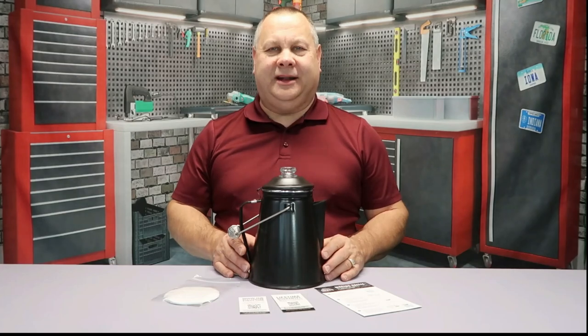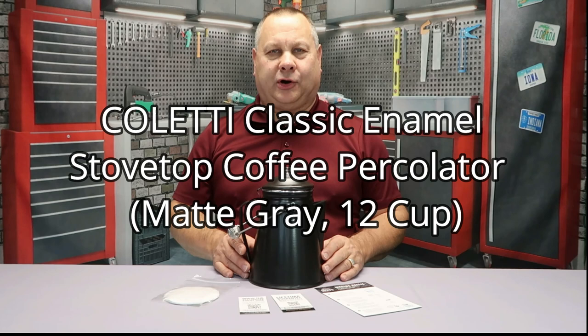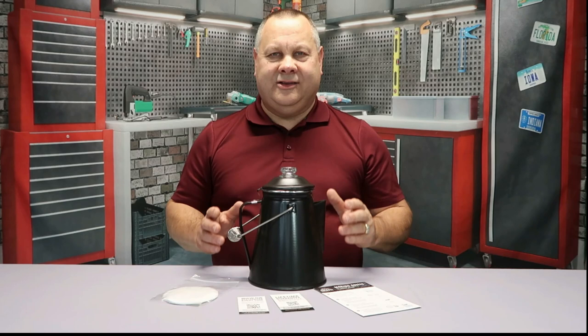Today we're going to do a review on the Coletti classic enamel stove top percolator. Let's jump into this review and take a look at what comes in the box.